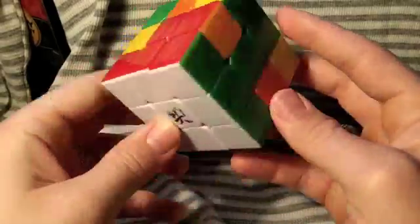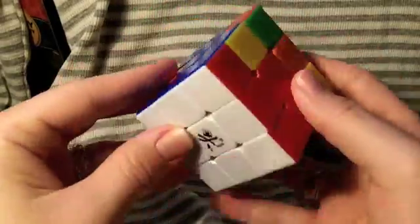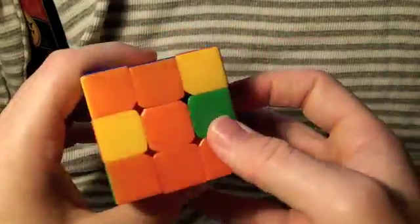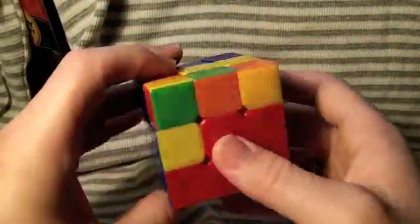That's it — that is how you solve the first layer. If you have any questions, feel free to leave a comment below, share, like the video, and I hope this helps. The second layer is coming soon.